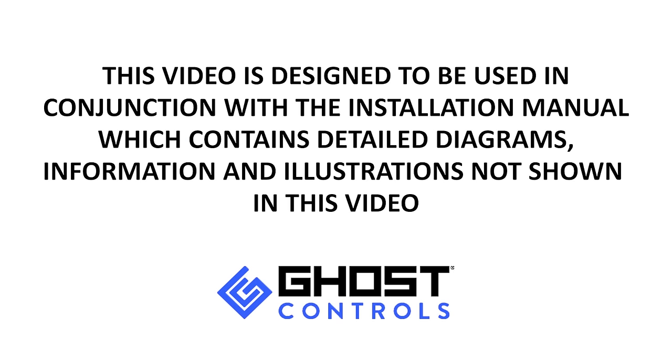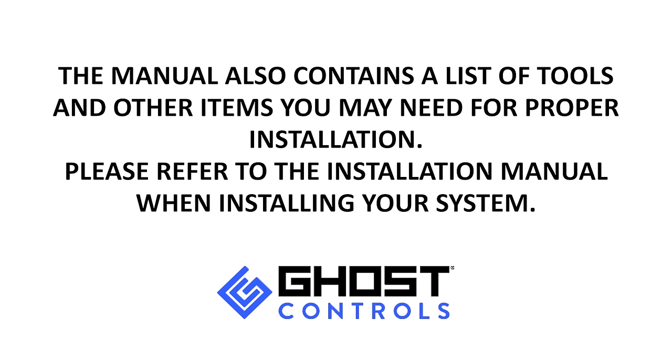This video is designed to be used in conjunction with the installation manual, which contains detailed diagrams, information, and illustrations not shown in the video. The manual also contains a list of tools and other items you may need for proper installation. Please refer to the installation manual when installing your system.